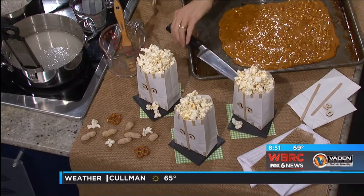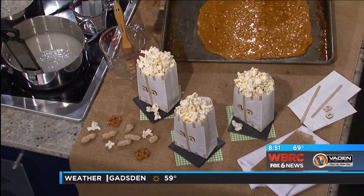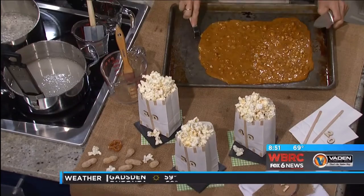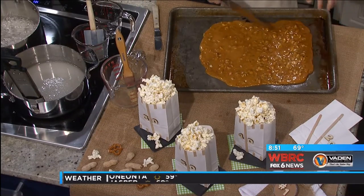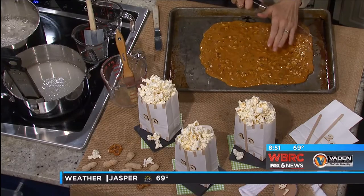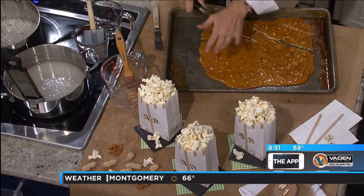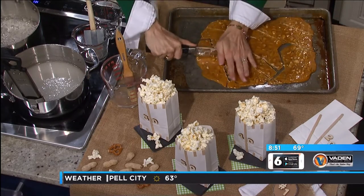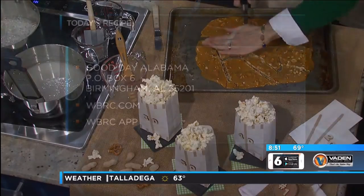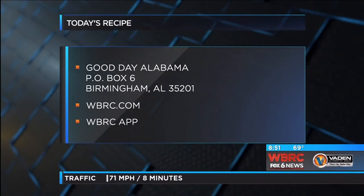The stove isn't cooperating fully, but that's how you get it going — that's your peanut brittle. You mix it all together, pour it out onto a lightly greased pan, and break it up into pieces with a knife. You can get the recipe at Good Day Alabama, P.O. Box 6, Birmingham 35201, or on our website at WBRC.com.